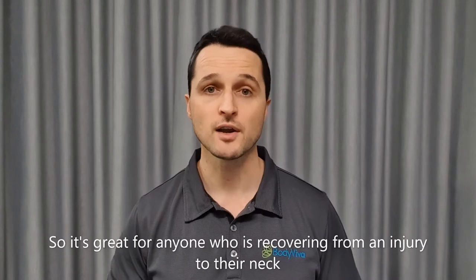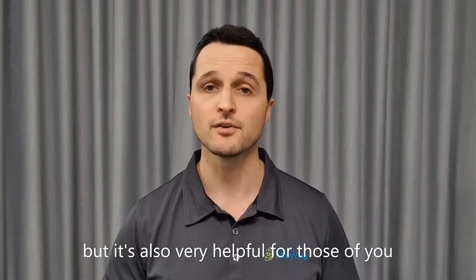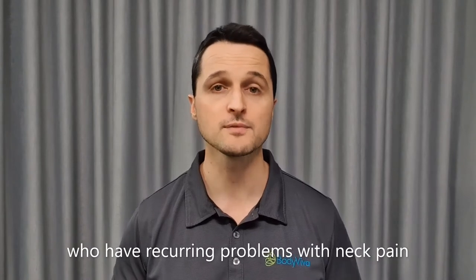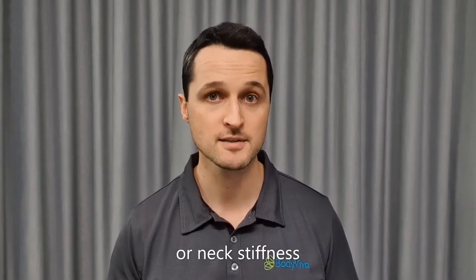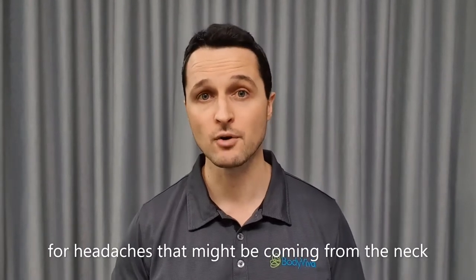So it's great for anyone who's recovering from an injury to their neck, but it's also very helpful for those of you who have recurring problems with neck pain or neck stiffness, and it can even be very helpful for headaches that might be coming from the neck.